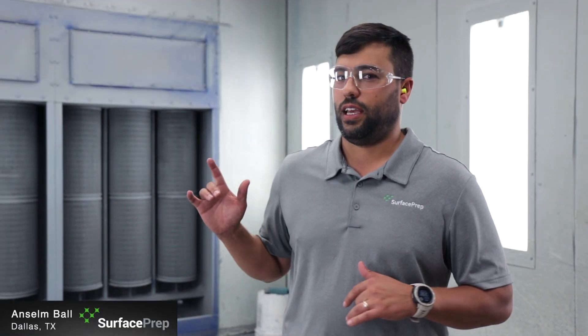Hey guys, Ansel with Surface Prep. I'm currently standing in a booth, specifically a powder coating booth. So today with Back to Basics, we're going to talk about powder coating.